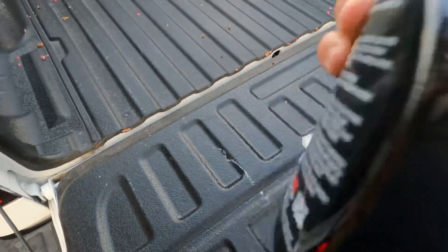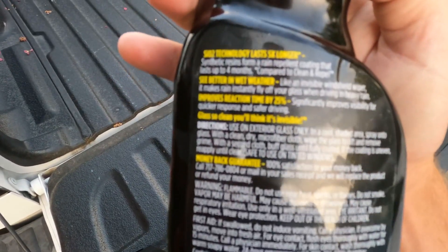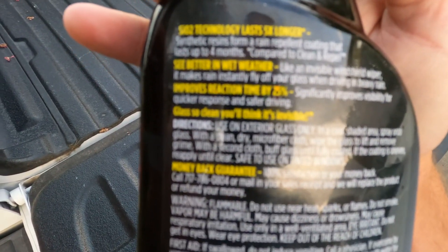A favorite of many, including myself. Again, you need to pause it and read the directions.